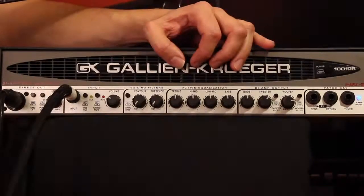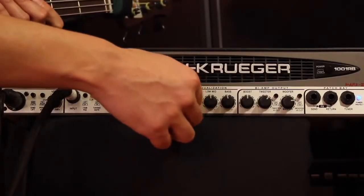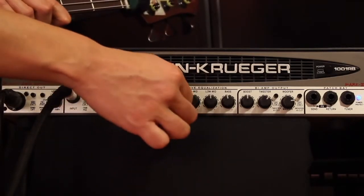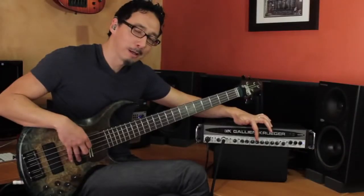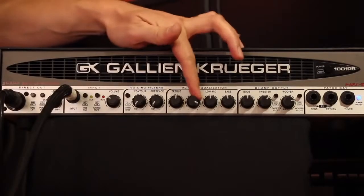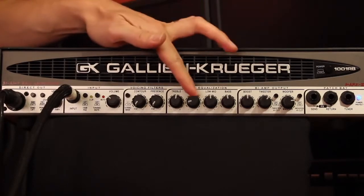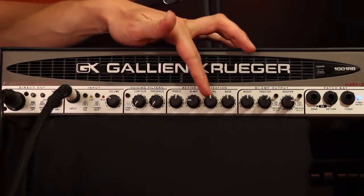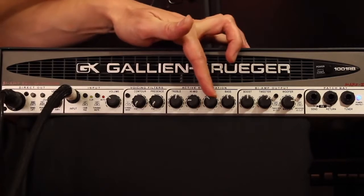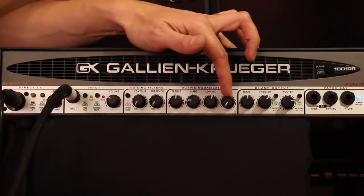You have GK's awesome four-band active EQ — it comes all the way from the 800RB and still absolutely kills. In terms of the highs, it really gets crispy. A lot of times when I'm doing my fusion stuff, I'll have the high mid set to about nine o'clock — you can get some nice bark. Low mids bring in the girth, or you can thin it out. And then your lows — I'm always careful because I don't want to distort the recording.